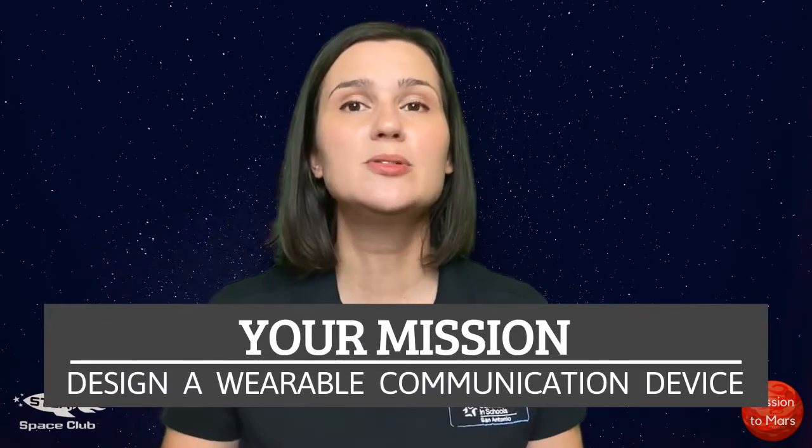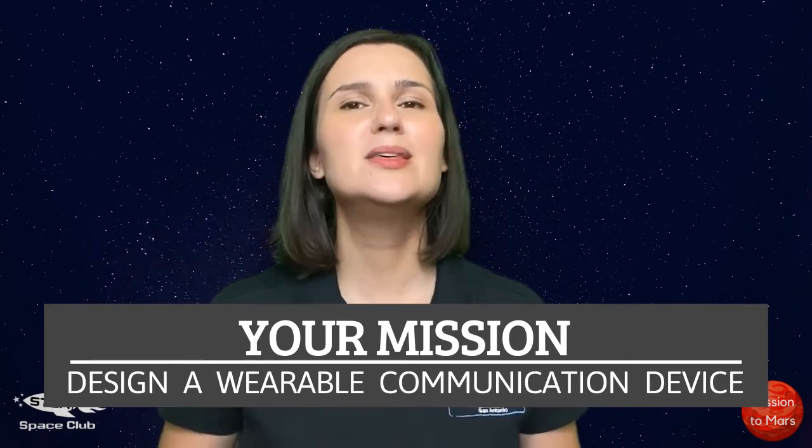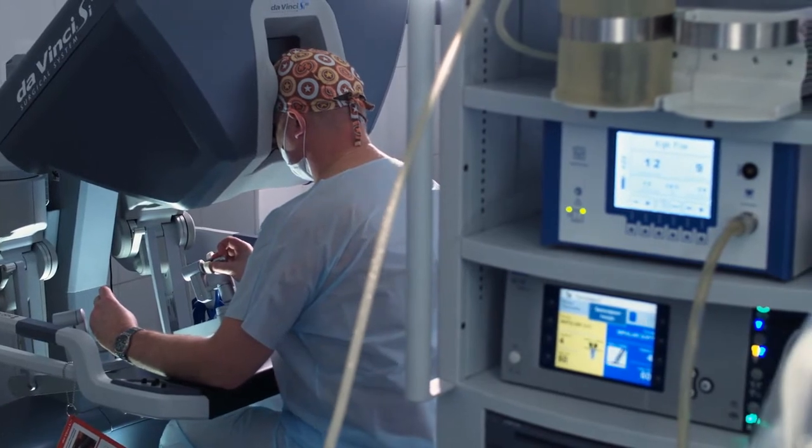Before we go out exploring, NASA has requested that your team design a wearable device that will alert the base of an emergency. This device must be worn at all times so we can stay safe. To help us, we need to use a biomedical engineer.